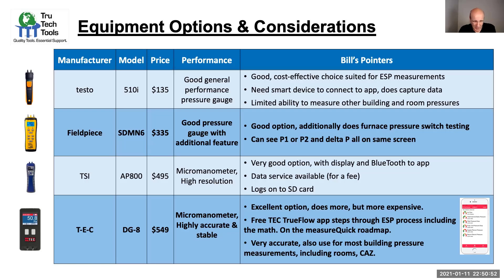You do pay for versatility and performance as you step up to something like the TSI AP 800, which has a high-resolution manometer with Bluetooth connection to an app, an onboard display, and data logging capability. Other products from UEI and FieldPiece offer smart probes with Bluetooth as well. Consider whether temperature compensation will become important. There are also straight static pressure tips you can use, or even your blower door or duct leakage tester manometer — similar to the TEC DG8, which is a single-channel, highly accurate and stable, auto-zeroing manometer. It's more expensive but delivers more performance.